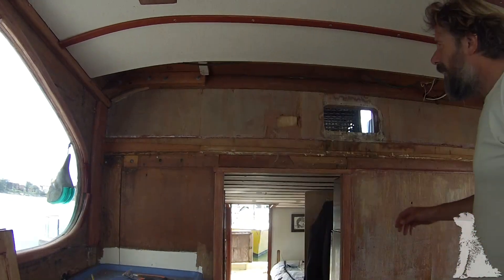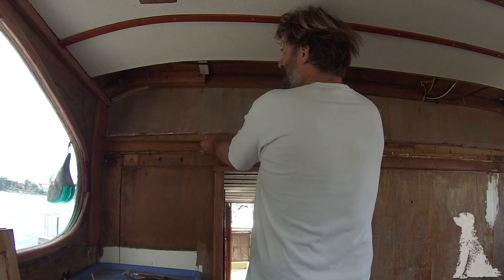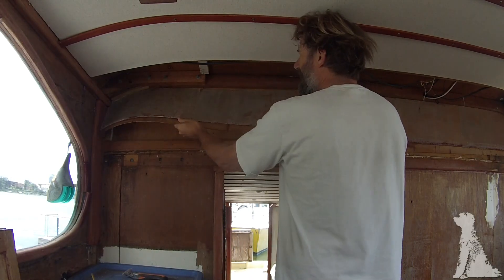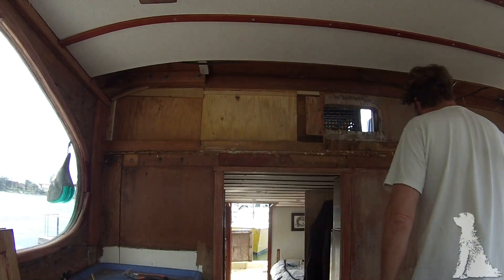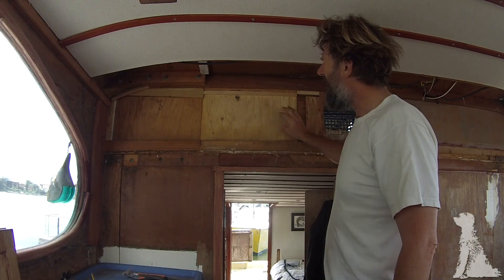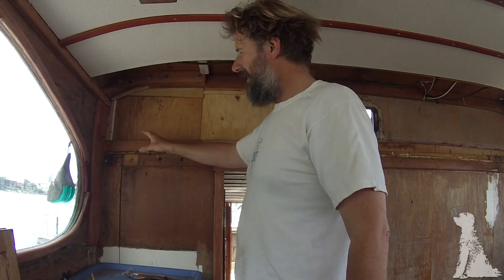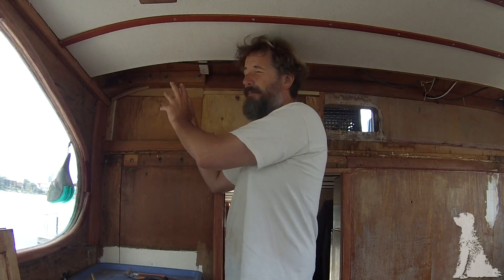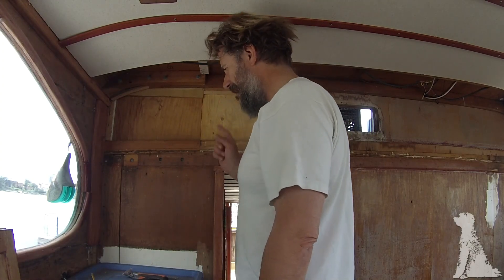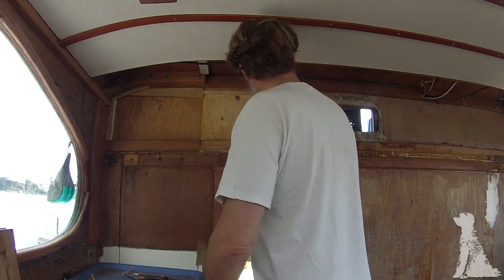We can carry on with this little veneer here - this will probably just pop off. I cats-pawed out a couple of the tiny little nails at the top, but it's hardly worth it because the stuff is so weak and the nails are so tiny. There you go - that certainly does expose a repair. There's some old Douglas fir ply which would have been original, and all this nasty spruce, bits of old pine and junk is what it was repaired with. Something happened in here - I can only assume water damage.